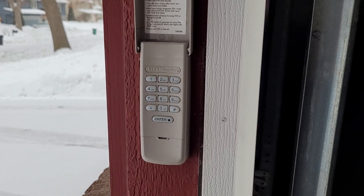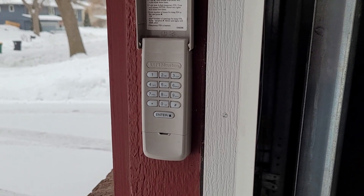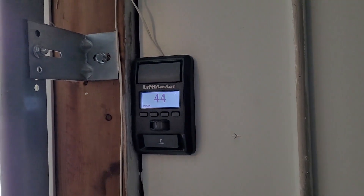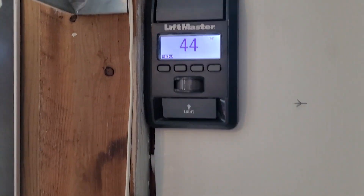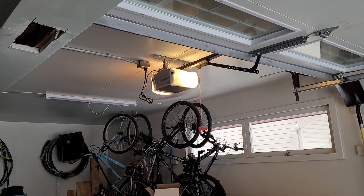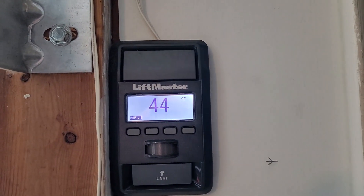This video is going to show you how to program your Chamberlain, LiftMaster, or Craftsman keypad to a garage door opener that has the smart control panel wall control. You could always climb up to the back of the opener and push the learn button, but you don't need to do that.